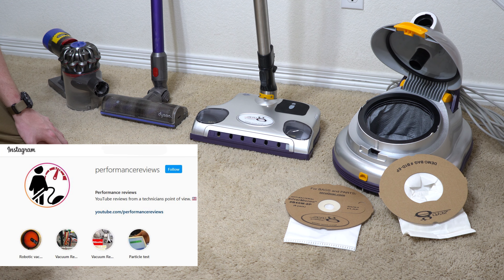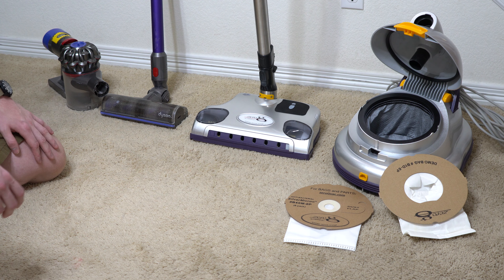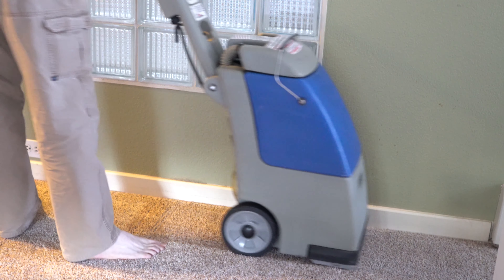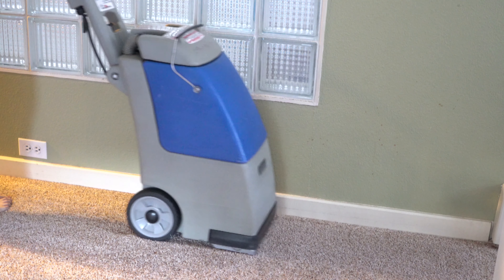Welcome to Performance Reviews, where I give you the review from the technician's point of view. Today we are at a friend's house who let us film. We're going to be testing the Zero G's carpet pickup. They need to shampoo their carpet, and I was going to lend them my shampooer, but first I wanted to clean the carpet really well.